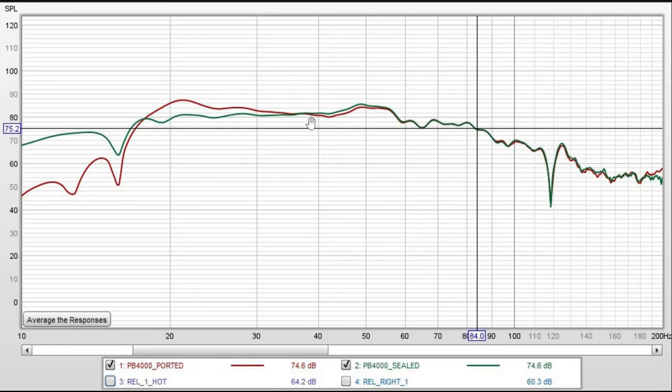Here's a view of the PB-4000 in its sealed mode compared to the PB-4000 in its ported mode. Measurements are almost exactly the same in both tunings at 35 Hz and higher. After 35 Hz, output of the ported configuration steadily increases just a bit until 22 Hz, then the room takes hold and output drops off. The sealed configuration stays fairly flat until about 18 Hz, then the room takes hold again.